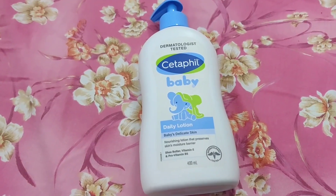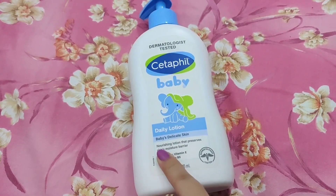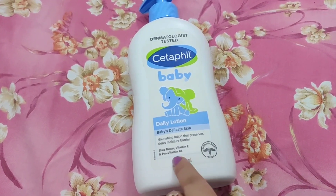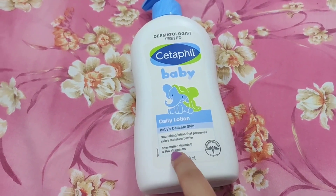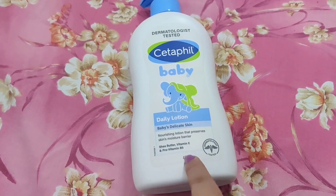Let's start the video with Cetaphil Body Lotion. This is Cetaphil Baby Body Lotion — here you can see. This is a Nourish Lotion which prevents moisture barrier. I am using it for sensitive skin type, as all kids have delicate skin. It contains Shea Butter, Vitamin E, and Vitamin B5.